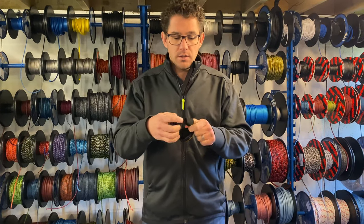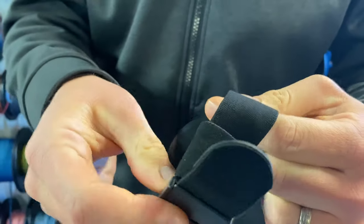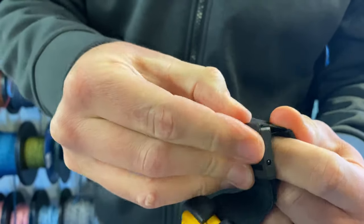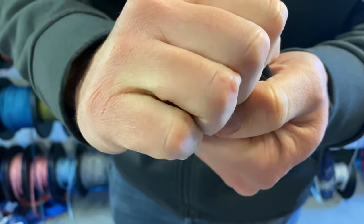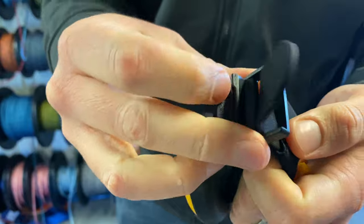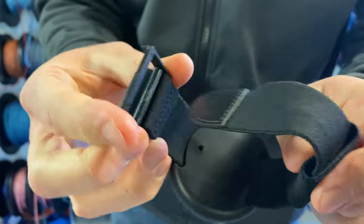It's got a nice long strap which is stretchy and bendable so you can put it over your wrist. There's also a buckle here — it's quite stiff because it's brand new — but you can open it up and adjust as needed, and there's a little loop to tuck away the strap after you've used it.